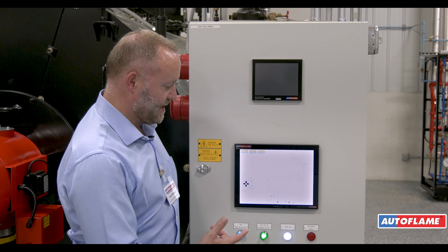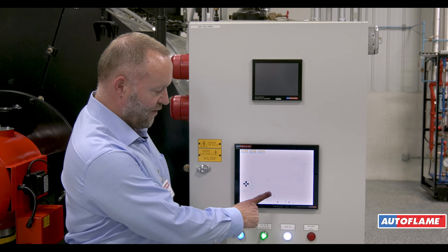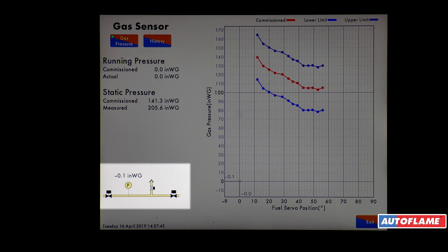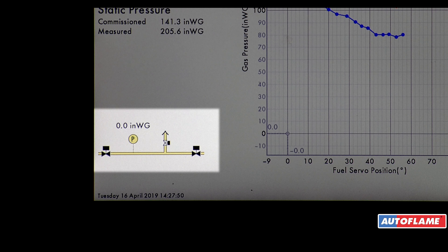Now the burner is going to go through a safe start. We start off with a relay test. Pressing on my gas drain I can look at my gas valve setup. I've got two main gas valves and a vent valve and here's my pressure. First thing we're going to do is open the gas valve vent to zero the pressure between the two valves.